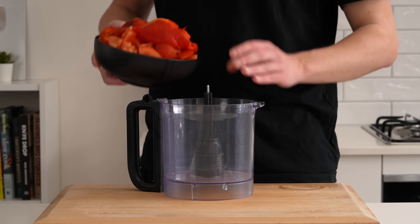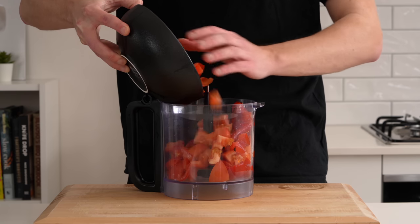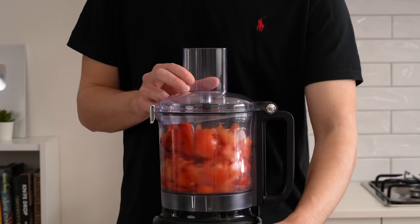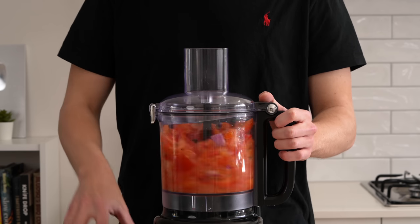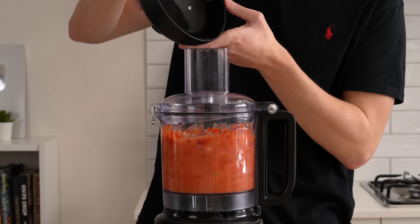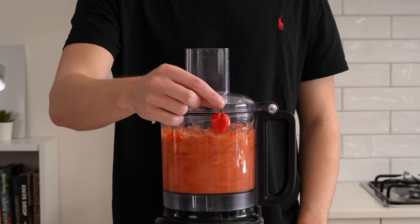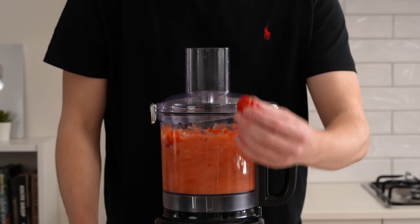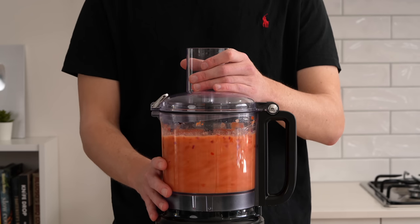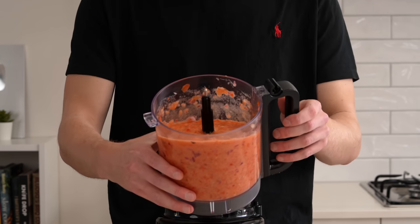Add all the vegetables into a blender or food processor — it might not all fit, so blend in batches and add the rest as it reduces. Blend on high speed, adding any remaining ingredients and juice from the bowl for extra liquid. I also added one habanero — skip it if you don't like chilli, or swap for a milder variety based on your spice level. Blend until smooth and slightly coarse.